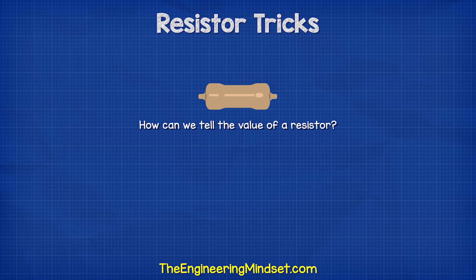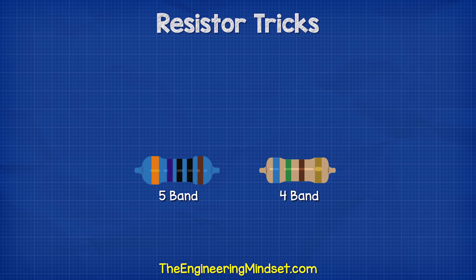How can we tell the value of a resistor? Well, these coloured stripes on the body will tell us the value, but we will need to look it up on a chart. We can get 4 or 5 band resistors typically, so let's look at some examples of these.